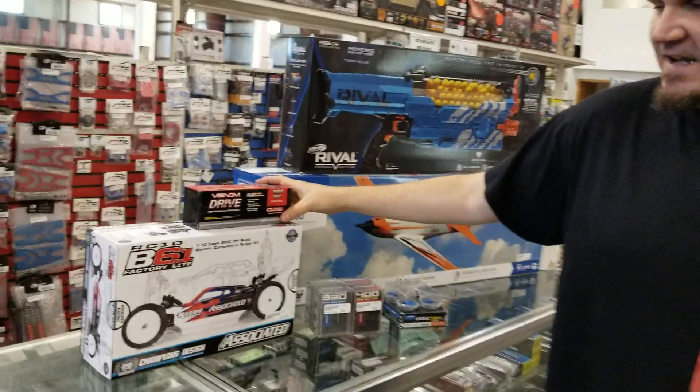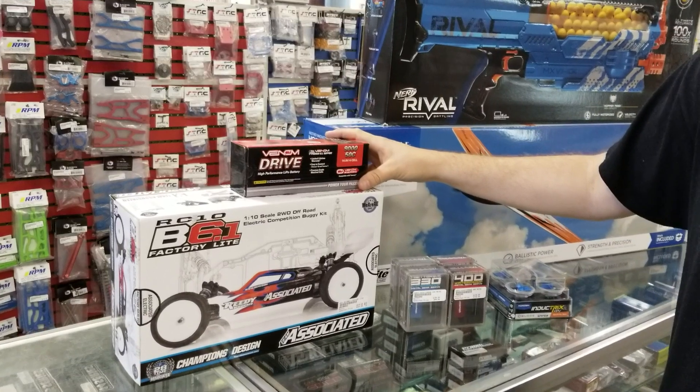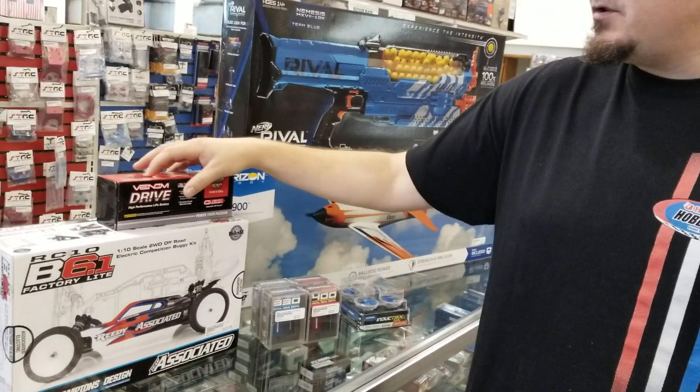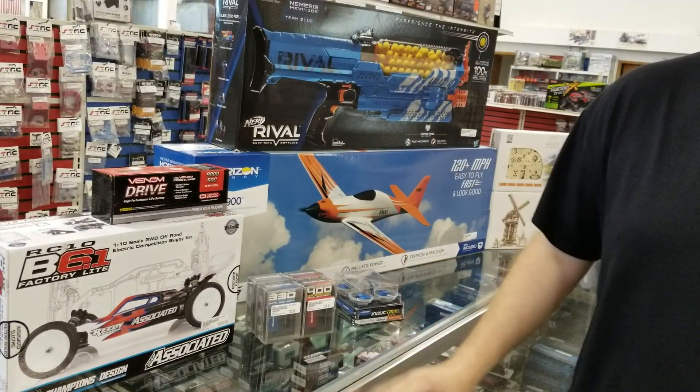We've had this for a few weeks now, but this is the really big 9,000 mAh 50C 4-cell made for the Traxxas X-Maxx from Venom. It comes with their Traxxas compatible plugs, and it'll give you way more run time than what you get factory.